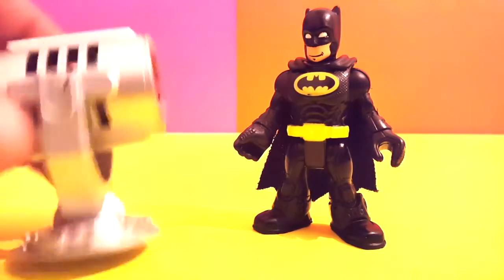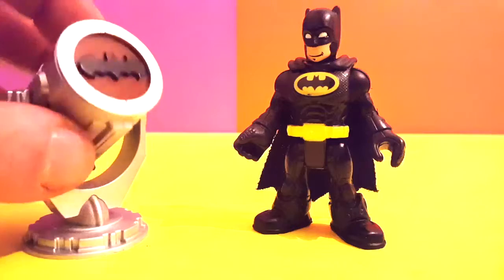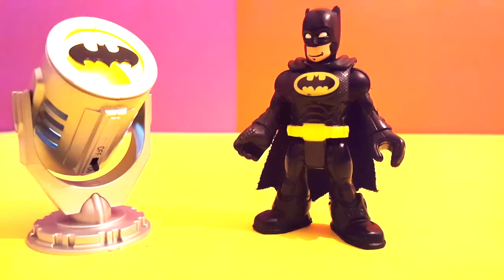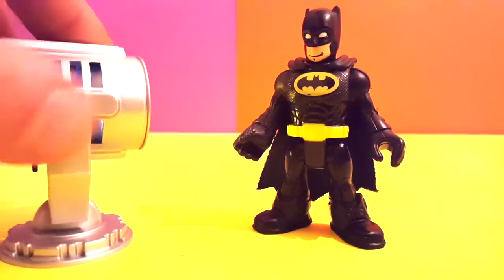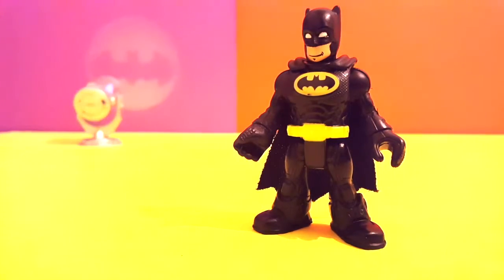Alright, so here we have a little light — this is the official Batman light. It throws up the little signal. Let's turn it on. Wow, look at that! Yeah, this is definitely the signal. Let's put it there on the wall, Batman, see what it looks like. Look at this — that is the Batman flashlight! Ain't that cool?